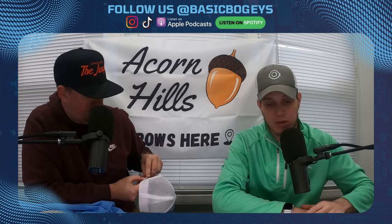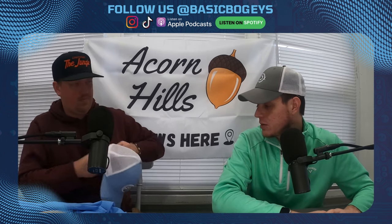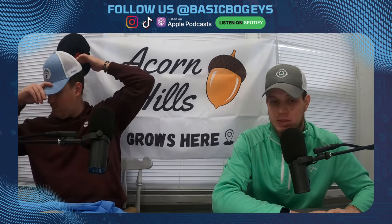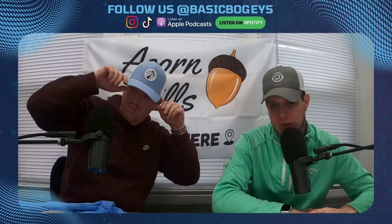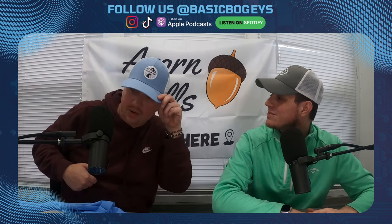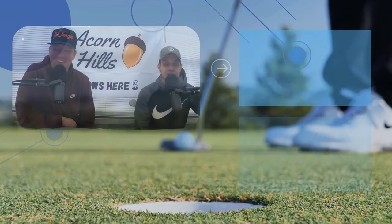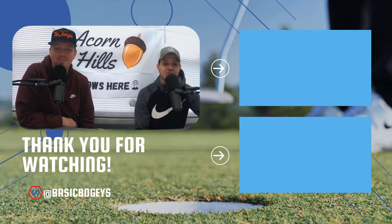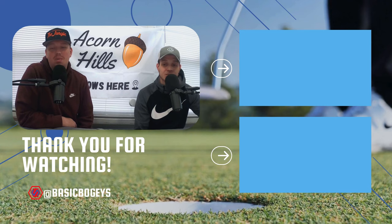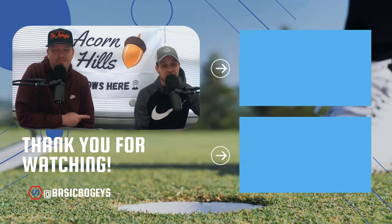Cool apparel that also helps the environment. We're going to have an Acorn Hills interview coming soon with Nate — that'll be coming up in the next month so be on the lookout. That's a good looking fit! Thanks for watching today's episode. To see more of our content, be sure to follow us on Instagram, TikTok, and subscribe on YouTube. You can find us at Basic Bogeys on all platforms. Hope to see you on the next one!